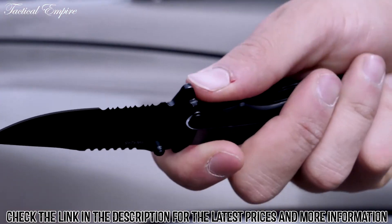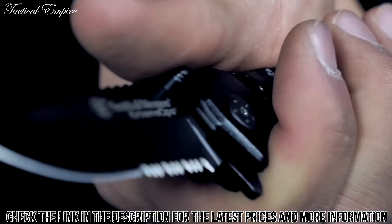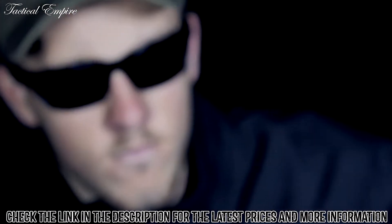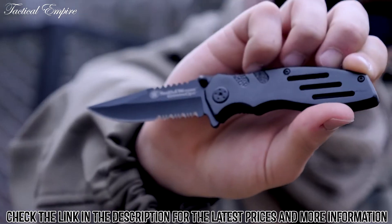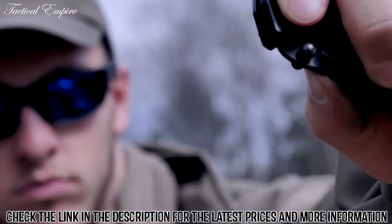The black aluminum handle has strategically placed jimping and finger cutouts for a secure grip. Open the blade by way of the ambidextrous thumb knobs and the index flipper. This is the Smith & Wesson SWA24S Extreme Ops Liner Lock Folding Knife, a quality tool designed for your most demanding need.